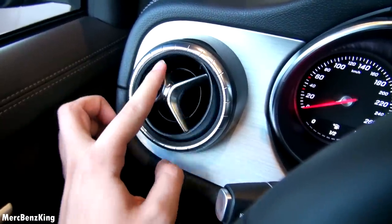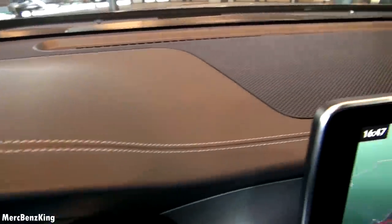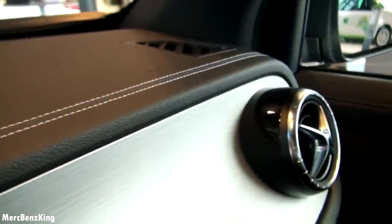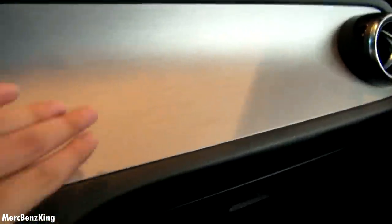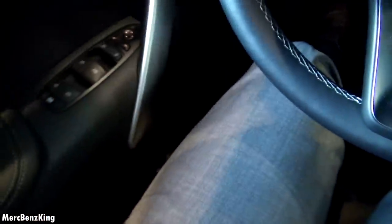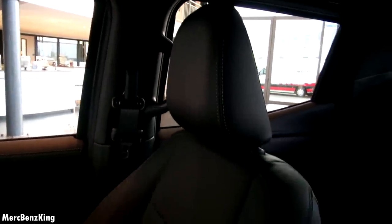Nice air vents — same as in the A- and B-Class. Nice leather stitching, which is not what you'd expect in a pickup. Nice dash. The heated seats have high and low settings, and you can also adjust the seats with these buttons. Nice overall quality with leather stitching — everything here is leather.